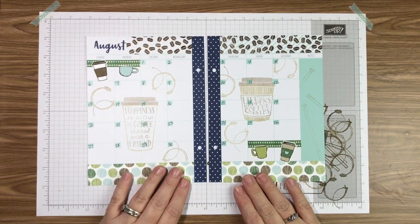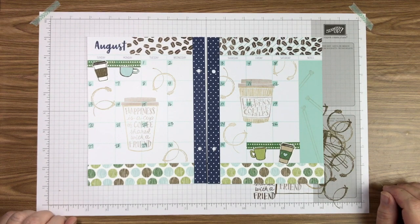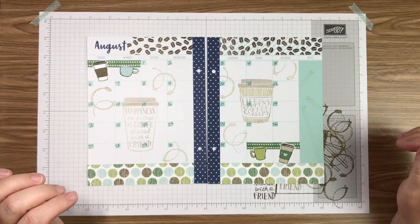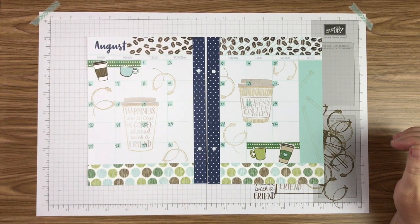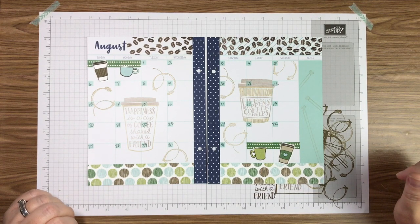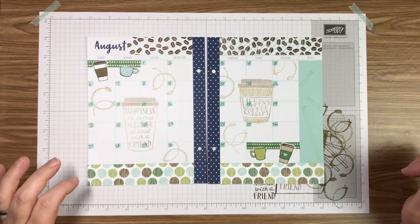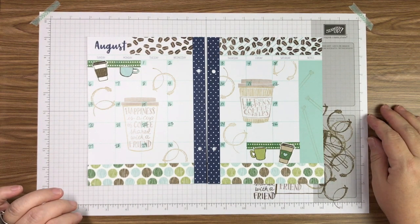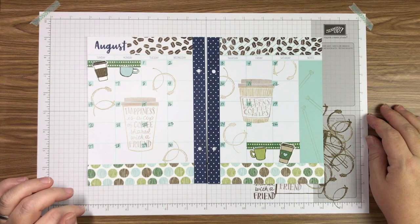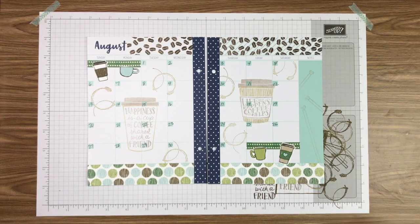There you have it! 'Happiness is a cup of coffee shared with a friend' and 'Life happens, coffee helps' — I know lots of my friends would absolutely agree with that. I hope you enjoyed today's version of our planner decorating. I'll be back with you next month to decorate September and I think you're really going to like that one as well. Have a great evening, guys — until next time, bye bye!